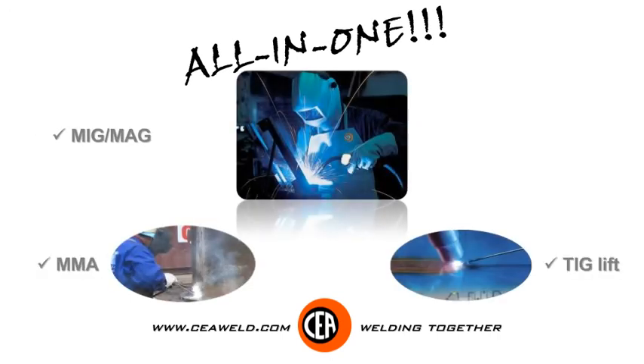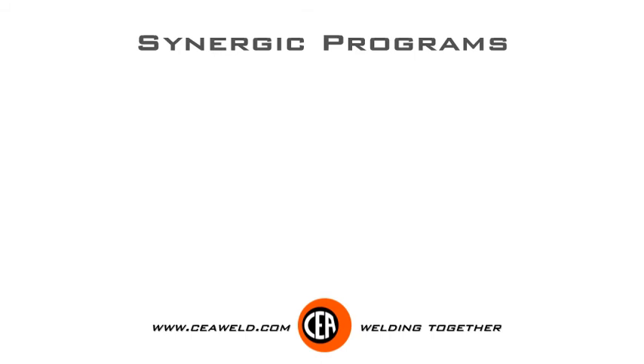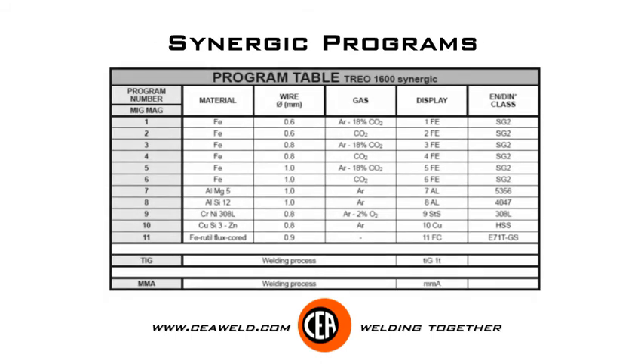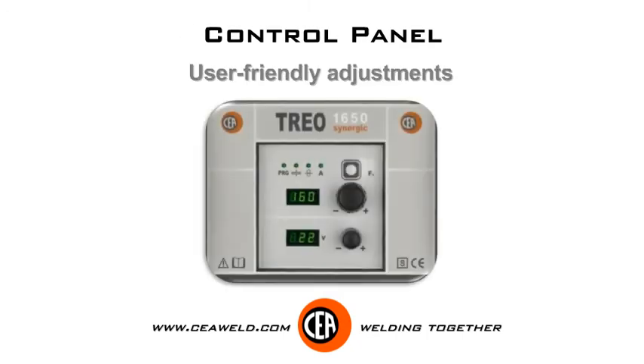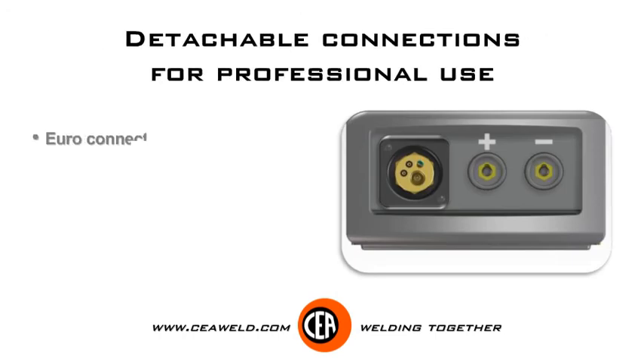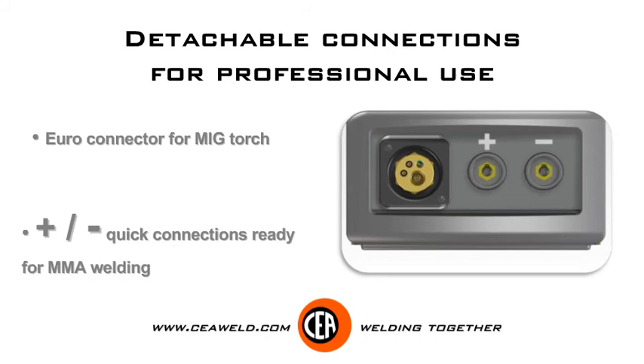All-in-one. Available synergic programs. User-friendly adjustments. Euro connector for MIG torch. Quick connections for MMA.